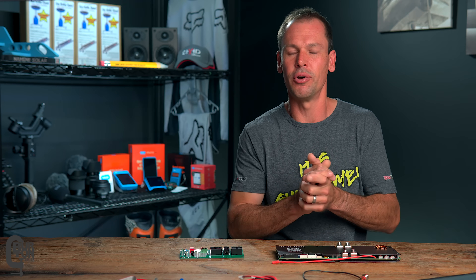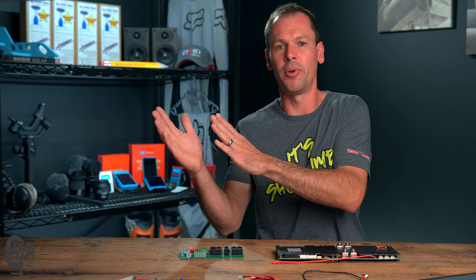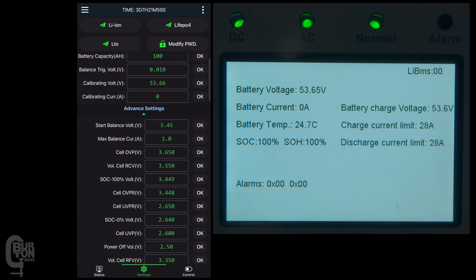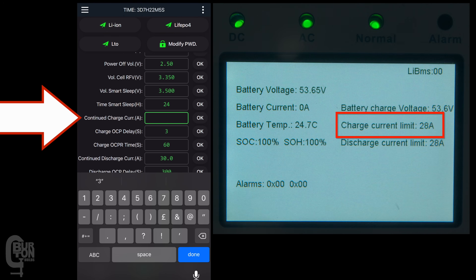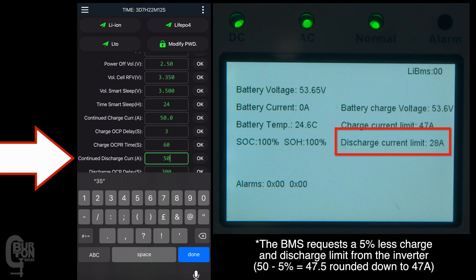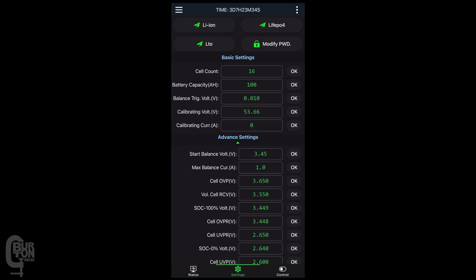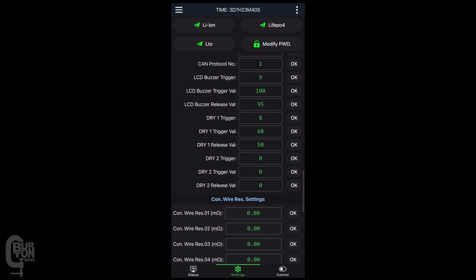I really like these two settings because I'd rather operate not down to the lower limit and not right up to the top limit of each cell — I want to operate in the safe zone in between. Because the BMS is communicating with your inverter, the continued charge current setting tells the inverter the maximum allowed current to charge the battery. Conversely, the continued discharge current tells the inverter the maximum allowed current to discharge from the battery. And in the app, there are trigger and release settings for both of those programmable relay dry contacts, with a number of different trigger options to choose from.